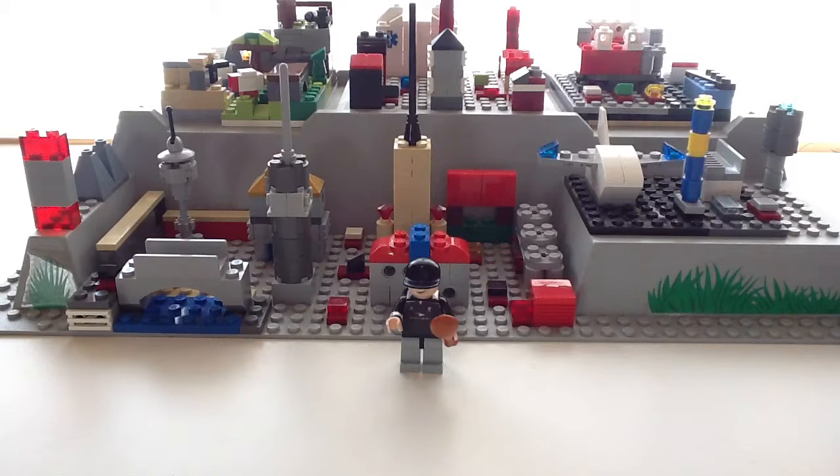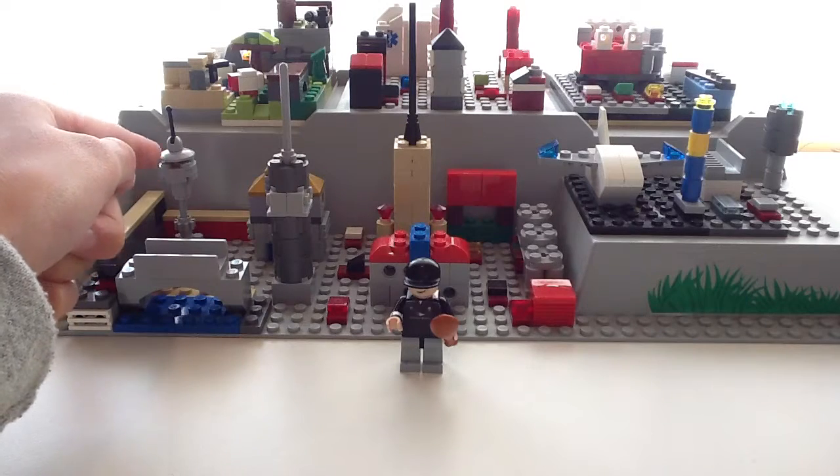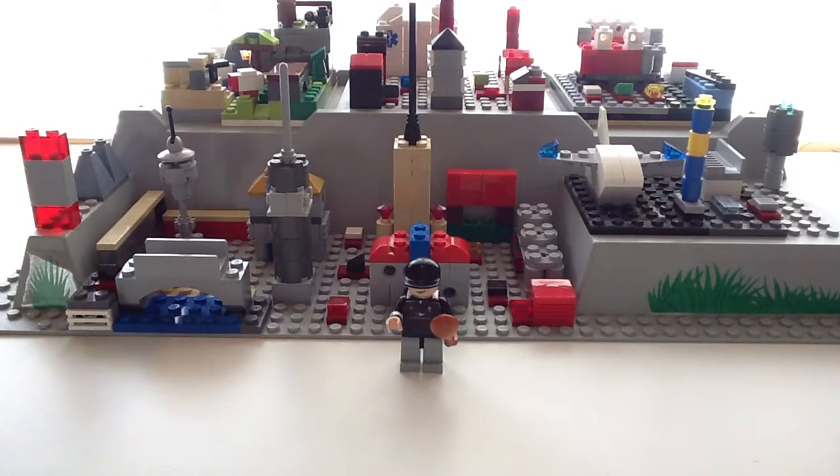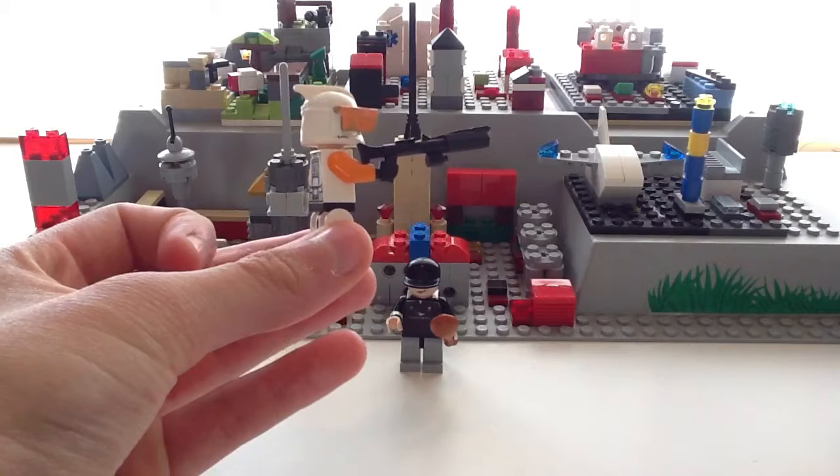I'm thinking about putting my SigFig somewhere here in my Micro City for my backdrop. That would look pretty cool. And for some of my upcoming videos, I'll be giving you guys a tutorial and review on this mini Space Needle over here, and some other various tutorials on my different mini builds in my Micro City. I'll also be showcasing this Commander Cody that I made.